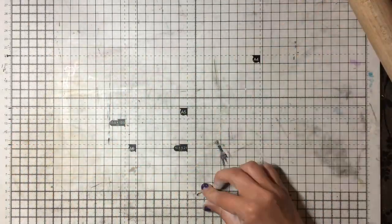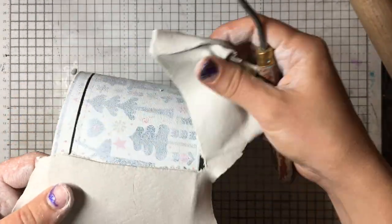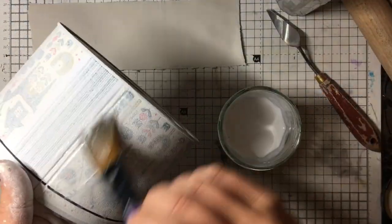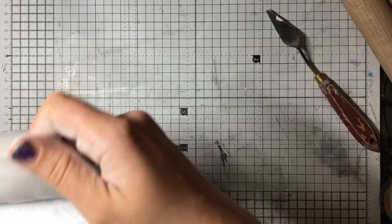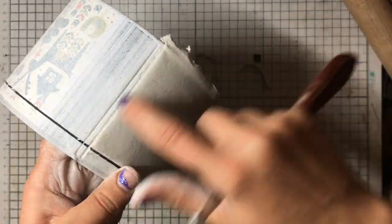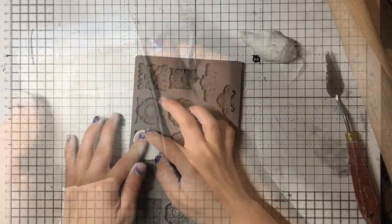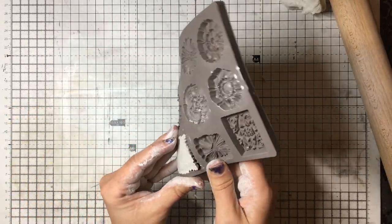Now I'm moving on to applying clay to the actual body of the tin. I rolled it out into a rectangular shape and wrapped it around. I didn't bother wrapping it all the way in one go because I knew I'd have to do it in two parts anyway — it's a lot easier that way. Again I'm using PVA glue to glue it all down, making sure I get all of the bubbles out. Then I use my palette knife to chop off the excess and smooth all of the edges out with my fingers. If the clay has started to dry in places, I just dip my finger into a little bit of water and go around the edges.